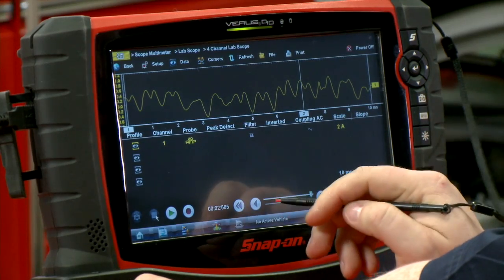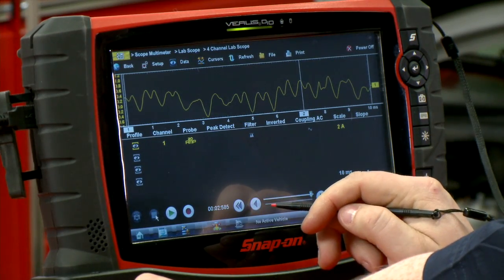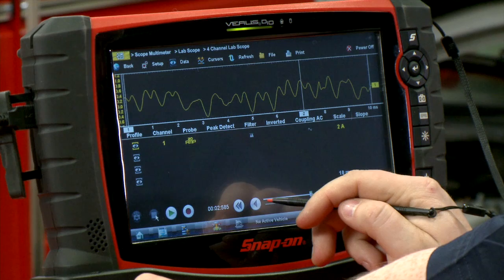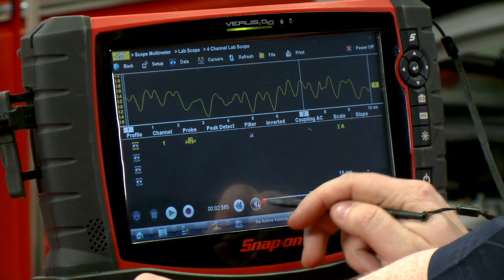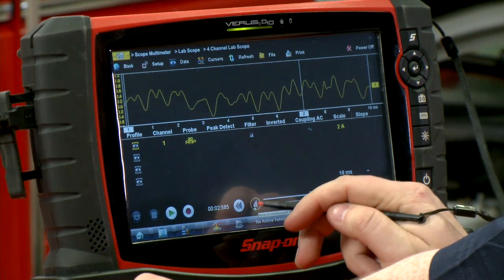Here's our pattern, and this is an indication of a fuel pump that seems to be on its way out. This customer came in with a bit of a stumbling issue going up hills. So let's take a look and see what the problem might be.